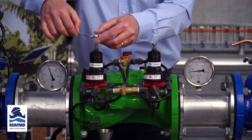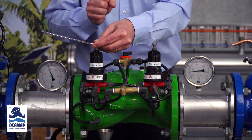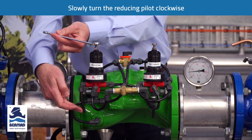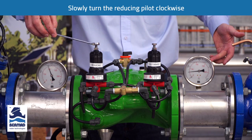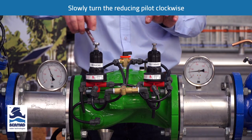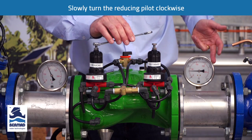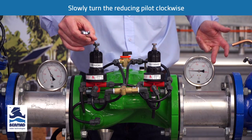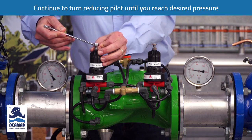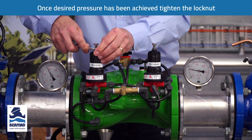On the reducing pilot, one rotation of the adjustment bolt is approximately 80 to 90 kPa. As I turn it clockwise, you'll start to see water vent out through the control tube and the downstream pressure will rise. It's important to do this slowly because the sub-mains may not be fully charged. As I turn this slowly clockwise, water starts to vent through the tube and the downstream pressure starts to increase. I continue turning until I achieve the desired pressure, then tighten the lock nut.